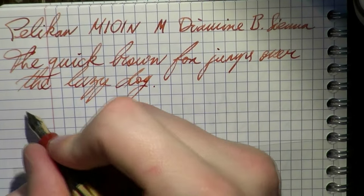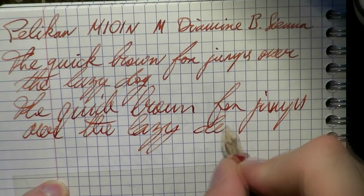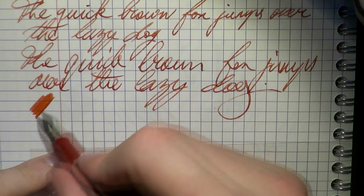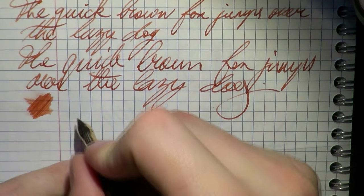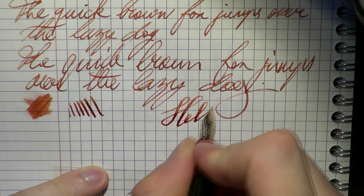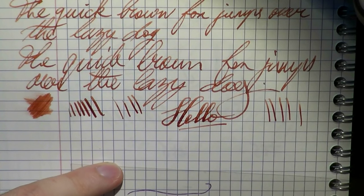Writing is pleasant, smooth. A nice, good, consistent ink flow. When it comes to wetness, it's relatively wet although not a gusher. When it comes to line variation, you can definitely squeeze out some. The one thing I noticed is the startup issues it has, which could be a bit of a baby's bottom going on there.